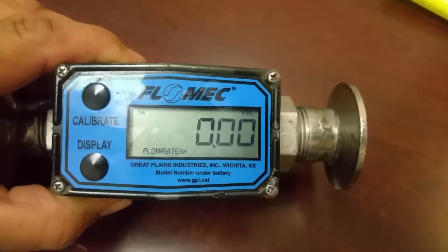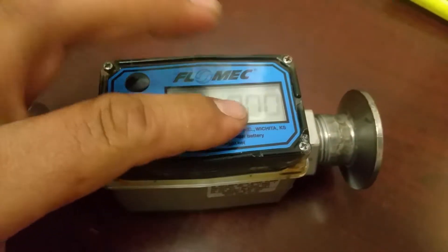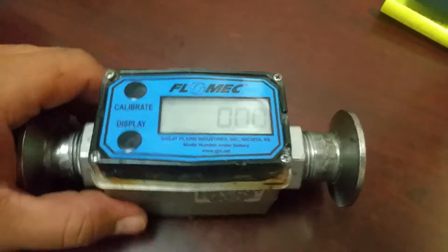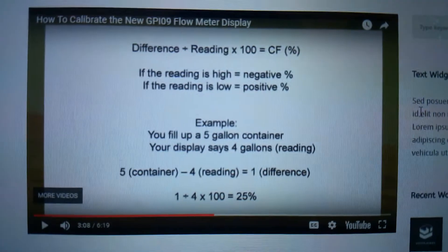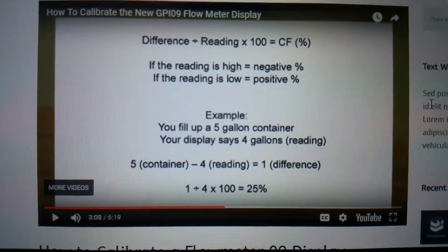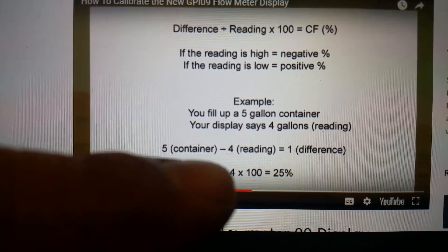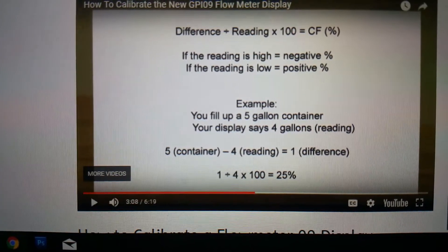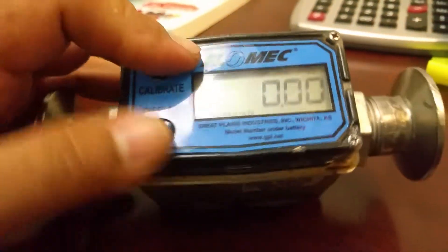You could also calibrate this manually. For instance, if it's not reading what you want — say you measure five gallons and it's not measuring five gallons — there's an equation they provide. On this one it's 1 divided by 4, which gives you 0.25, times 100, that gives you 25%.